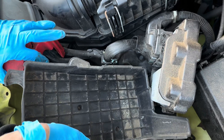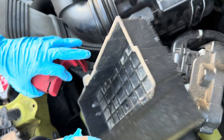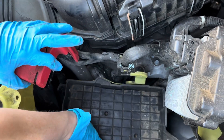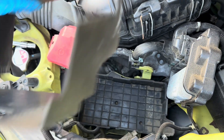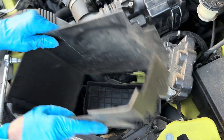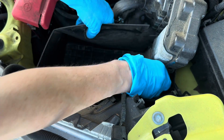Then you put it all back in. If you forget how to do it, just take a picture as you're taking it all apart.